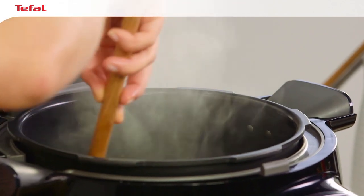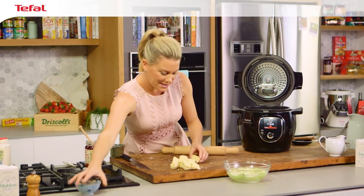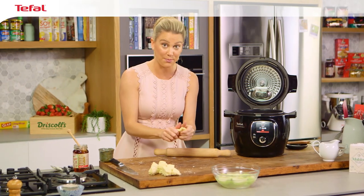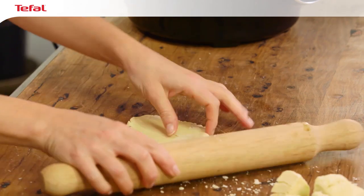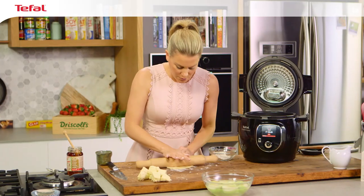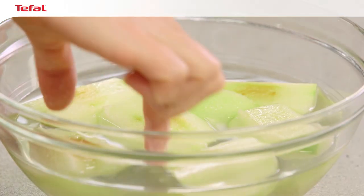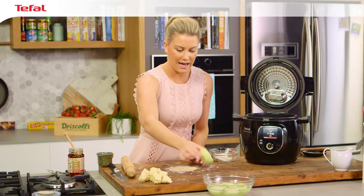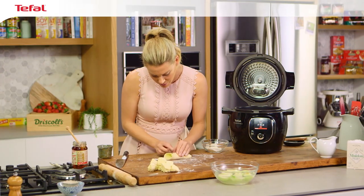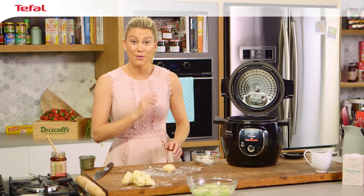I'll grab my rolling pin and, working with one piece of dough at a time, press it out. You can have some flour on standby if it's a bit too sticky — just a little pinch of flour — then roll it. We want it to be about three millimetres thick. Grab the apples that I've cored, peeled and quartered, place the apple in the centre of the pastry, and then carefully wrap it up like a present. That's the first one done — I'll continue doing this for the remaining pieces.